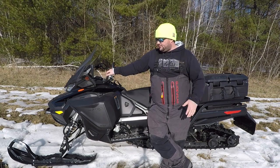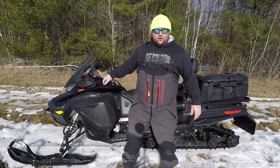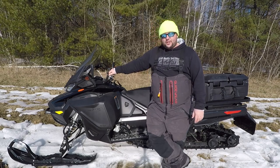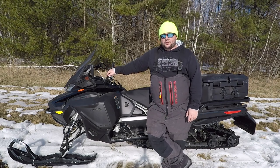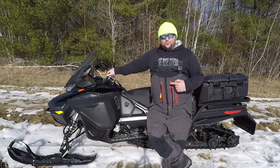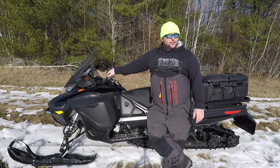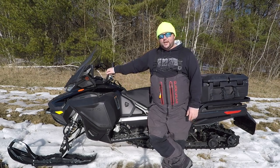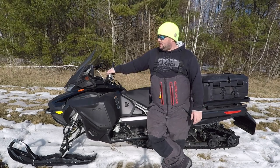The skis float and track really well. The handlebar and thumb warmers get really hot and comfortable, and my daughter loves the hand warmers in the back. The front suspension handles pretty well in all conditions. For gas mileage, I get about 13 miles per gallon — though I'm not riding hard. The regular 900 can get upwards of 17 to 18 miles per gallon. Also, this takes 91 octane whereas the 900 takes 87, so it costs a little more per fill-up. That's something to consider.